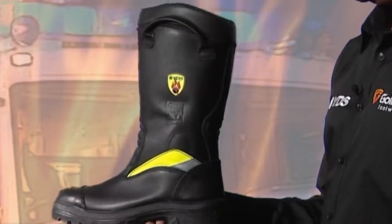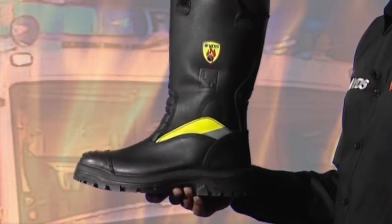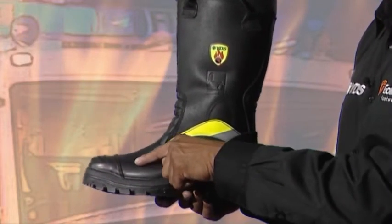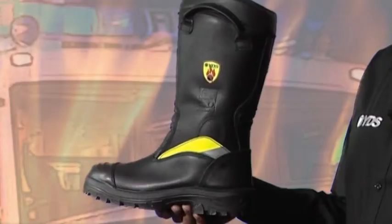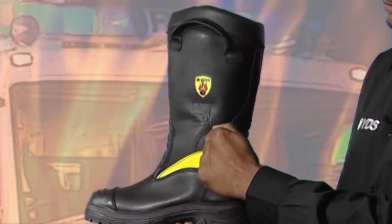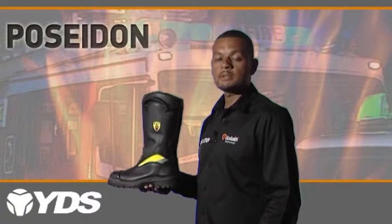Safety boot features include a steel toe cap resistant to an impact of up to 200 joules. A cut resistant 35 millimeter strip running around the top of the nip line above the sole giving extra protection in hazardous environments. Polycarbonate discs over the ankle area to absorb any impact for added protection. A steel midsole protects from sharp objects underfoot.